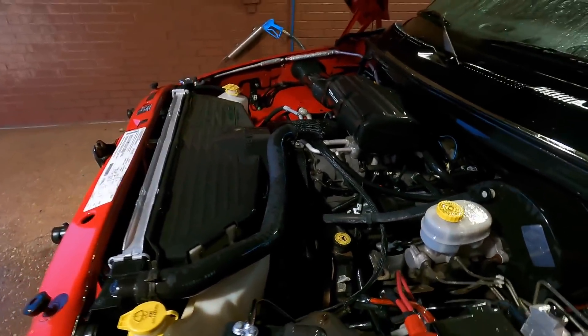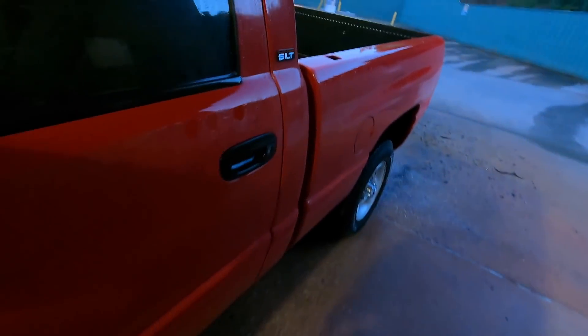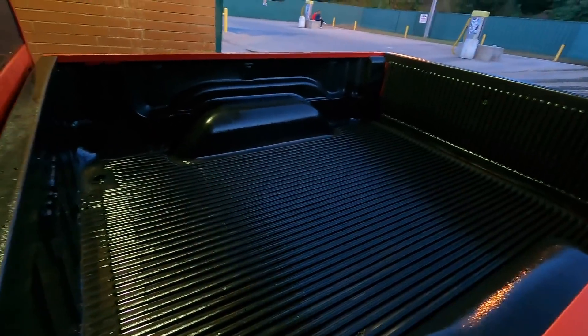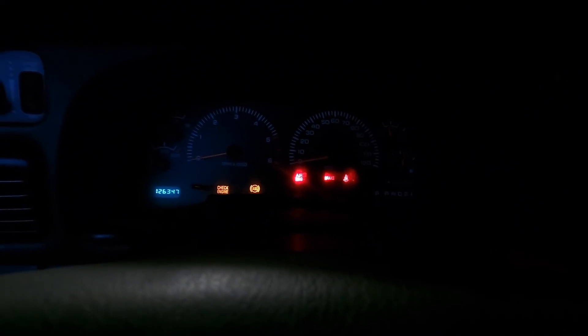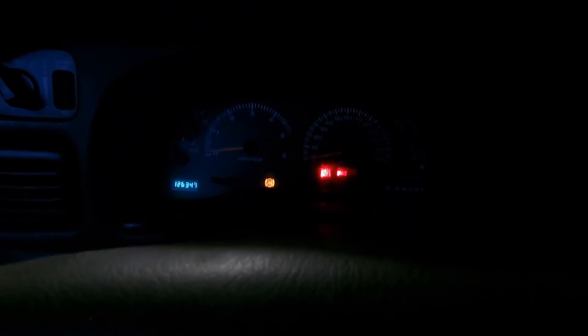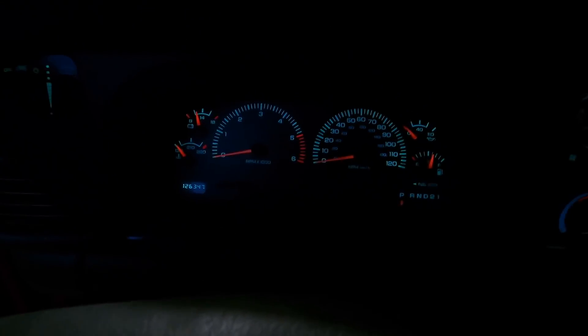The real question, though, is will it run? I tried my best to avoid that distributor cap. I also sprayed out the bed — you can see the bed looks real good now. I washed the truck down as well, she looks pretty dang good. Will it run? Oh no. No, no, no. Oh no. This is why I don't wash engines — right here.